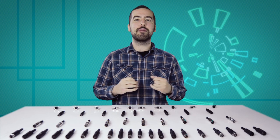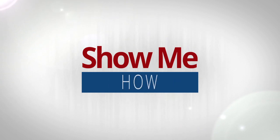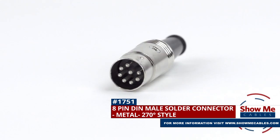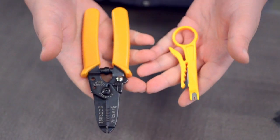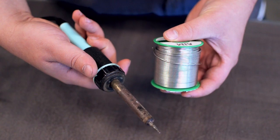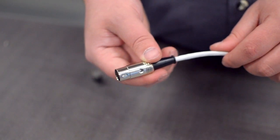Welcome to Show Me Cables. Today we'll be taking a look at the commonly used, but often confusing, DIN connectors. This is the 8-pin DIN male solder connector. To install, you will need the following items: low voltage cable, wire strippers, a small screwdriver, solder and soldering iron, and the DIN connector. Start by inserting the boot over the jacket.